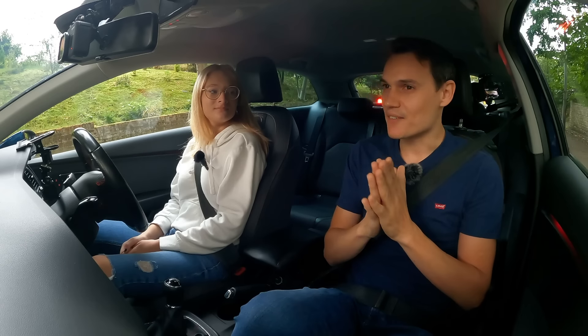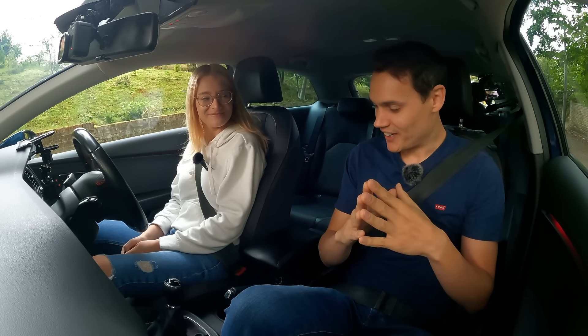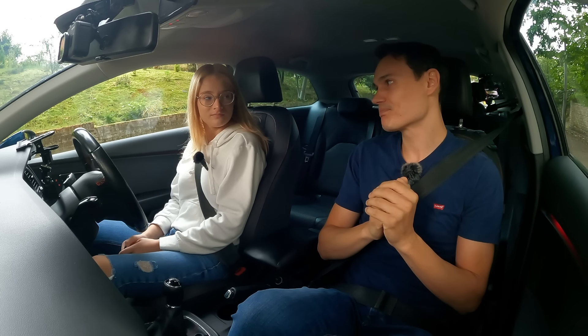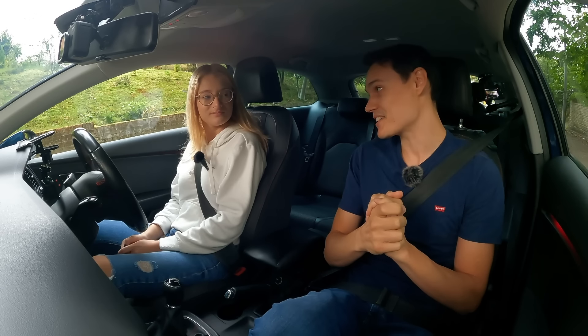Your dad said something before you left — what did he say? Your handbrake's your best friend. That's right. The handbrake is the most basic, easiest way to do a hill start, and that's what we're going to start with. We will do some other things to help you learn the hill, but the first thing is the handbrake start.